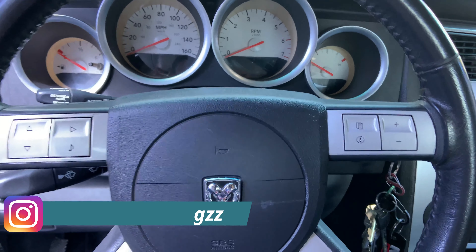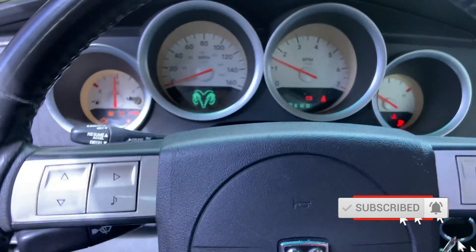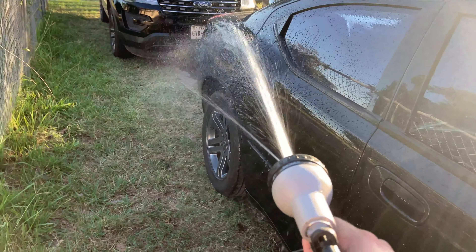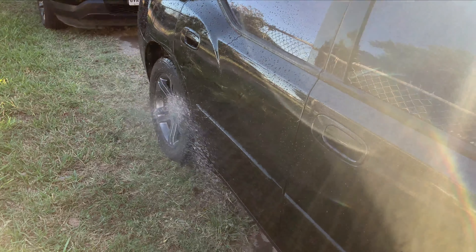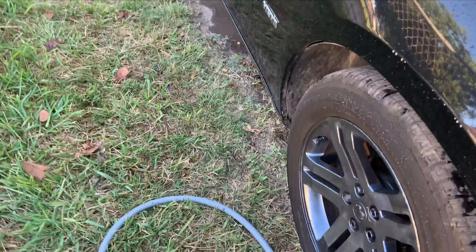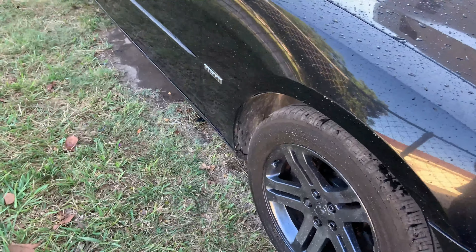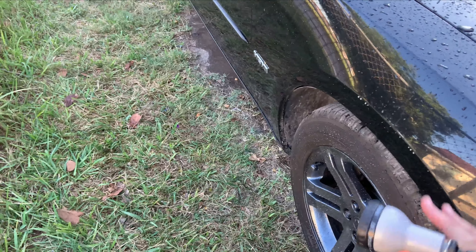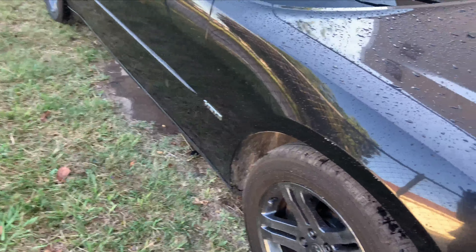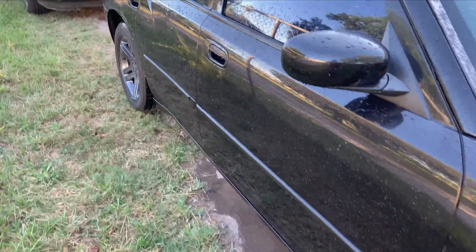Good morning and welcome back to the channel. In today's video let's get a cold start. Right now I'm just washing the Charger really quick. The front bumper isn't bolted on fully because I was getting after something, trying to make sure everything was connected with the radiator. Everything's good to go, I just need to put the bolts back on. Let me show you guys really quick.